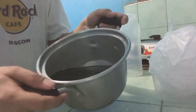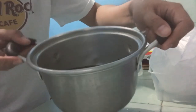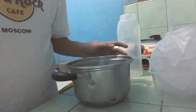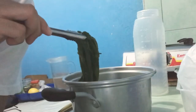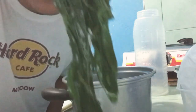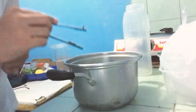Malamig na yung pinakuluan natin ng dahon ng talbos ng kamote. Ang gagawin naman natin, ihiwalay na natin yung dahon doon sa tubig or doon sa pinakuluan natin. Tulay green yung kulay niya. Tatanggalin lang natin yung dahon. Kita nyo ba? Wala na yung kulay violet niya — green na siya lahat, hindi na siya violet. Tatanggalin lang natin yung dahon.